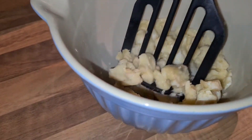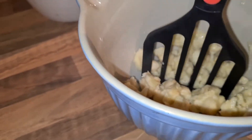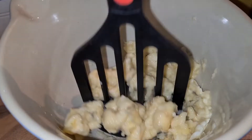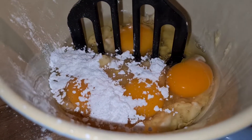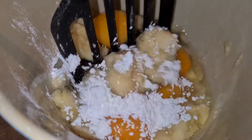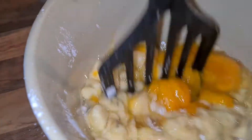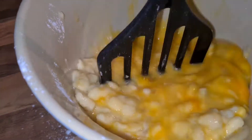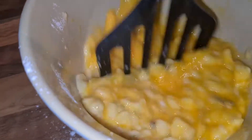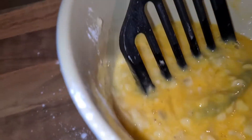They do take a bit of time, so I often make them on the weekends and not during the week, because during the week I'm working and the kids often have a quick breakfast. I've added the eggs and vanilla sugar and blended it together. Let me know in the comments if you like banana pancakes!